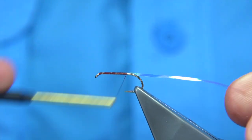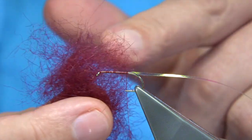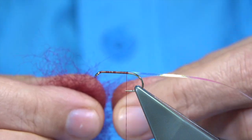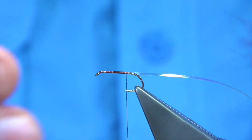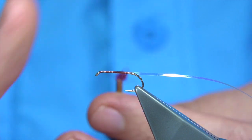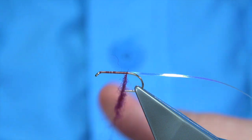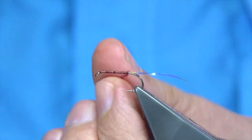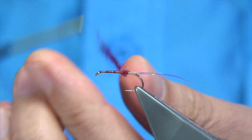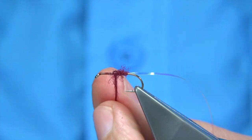Tie it in between the point and the barb of the hook, then get your dubbing. In this case I'm using Sealsford dyed claret, but it could be SLF, mohair, or anything you've got. I'm just going to lightly dub it onto the thread — I don't use wax, so I can slide it up and down. I want the dubbing reasonably loose so that the rib can sit into it.